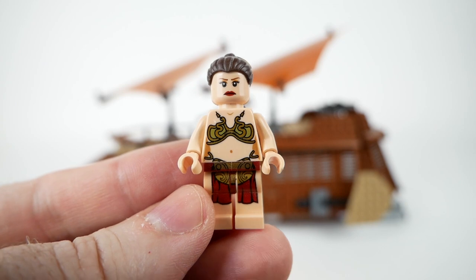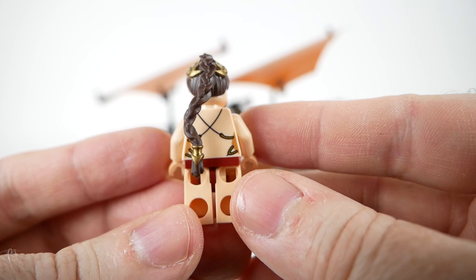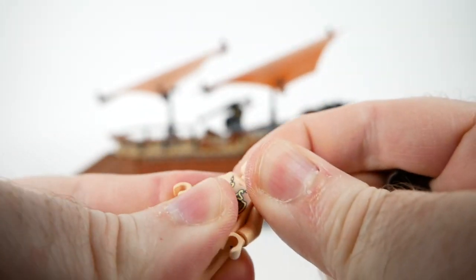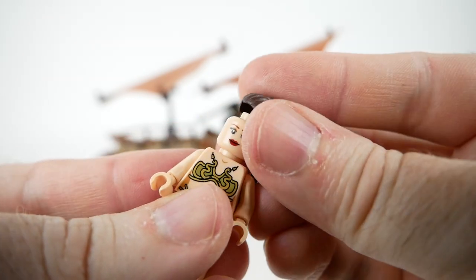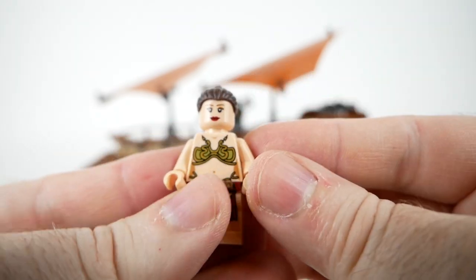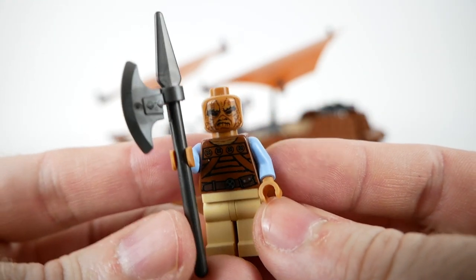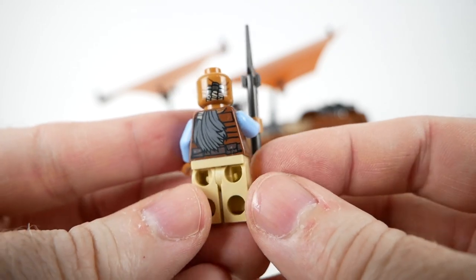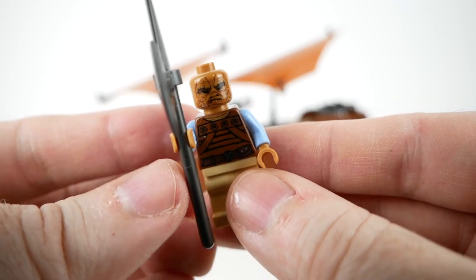Slave Leia was a new figure with this set. You may recall that the Jabba's Palace set came with Leia in her bounty hunter disguise, so if you wanted a modern-style Slave Leia figure, you'd have to get it with this set. On the other side of her stern-looking expression, she has a more happy expression. Also new with this set was the Weequay figure, which came with an axe. Interestingly, on the other side of his head he has part of a sort of ponytail that goes down onto his back — I thought that was kind of cool.